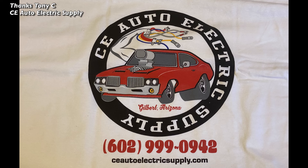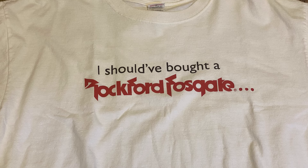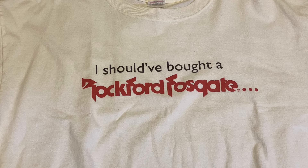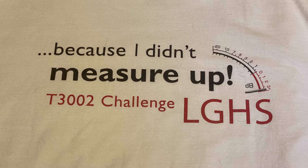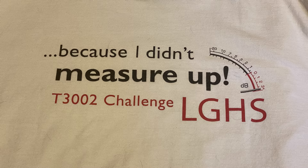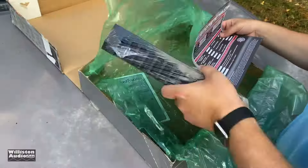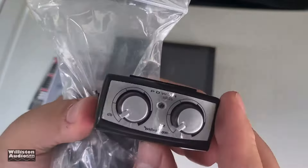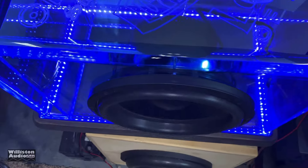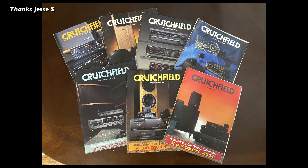CE Auto Electric — Tony C, you da man — sent some t-shirts. Especially when we were doing the Rockford T3002 video, he sent me this shirt, said it was his last one. This is the shirt they gave out during their challenge — 'LGHS' — which is basically a slap in the face to everybody else who tried to beat him. Check the video description for the video on that particular amp — it did amazing, just an awesome amplifier.